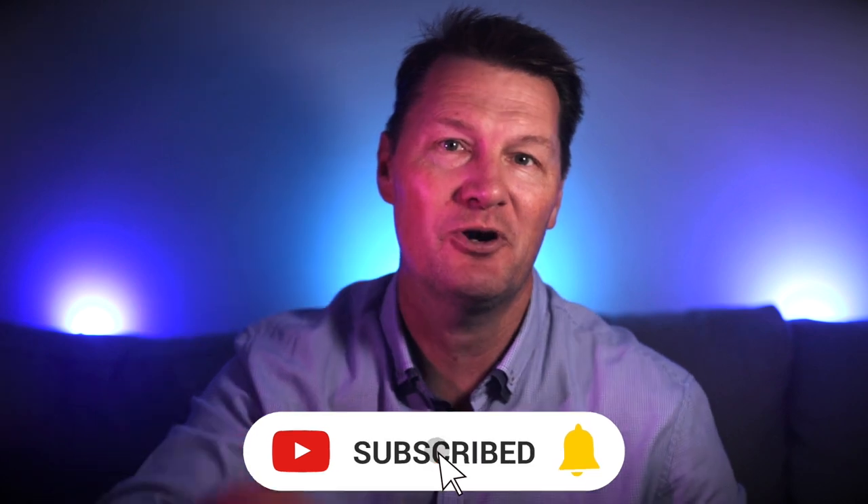Hey guys and welcome back to the channel where we review tech related to making YouTube videos and other gear tips and tricks videos just like this one. So if you're liking this content be sure to hit that subscribe button and the bell so you don't miss out on any new videos.